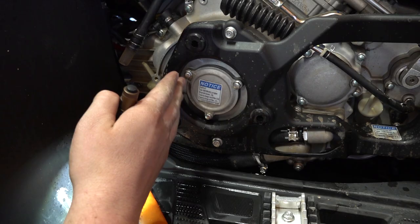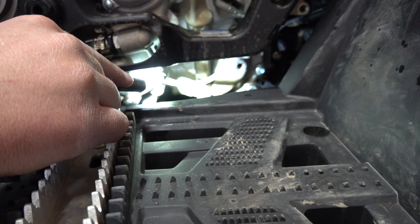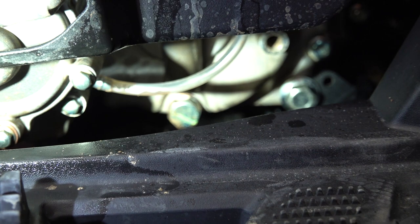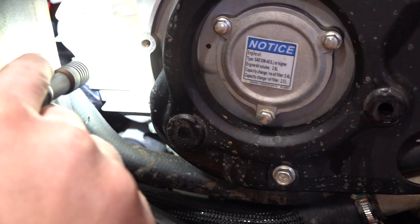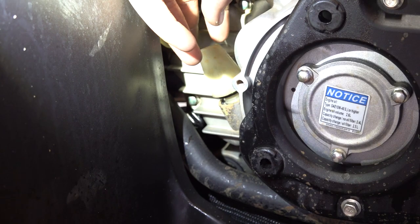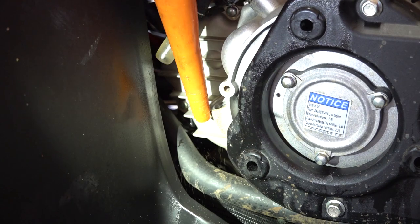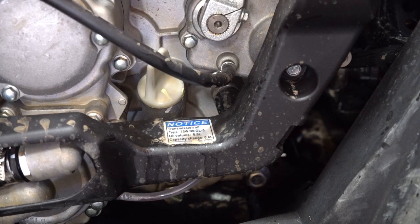Now we're going to fill it up with oil. The engine drain plug was on the bottom front of the motor, and there are two dipsticks — don't get them mixed up. There's a sideways plug — a 17 millimeter — that's your transmission drain. The back tube goes straight down to that plug; that's where you fill your transmission. The engine drain is on the front. So on this 1000 — same layout as the 800 — remember the transmission drain plug is right beside its dipstick.